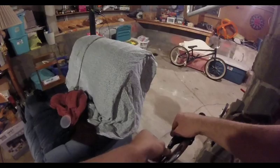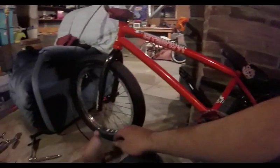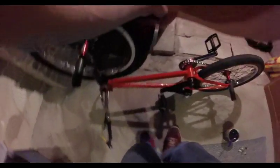Slide your cable housing all the way into that barrel adjuster, and then pull your cable all the way around. I forgot to put the other brake mount on, so I'm going to flip the bike back over again. I can leave it flipped since I've got all the lever and cable stuff done.